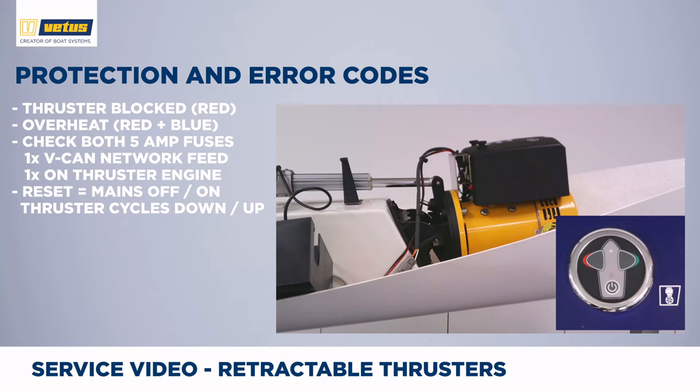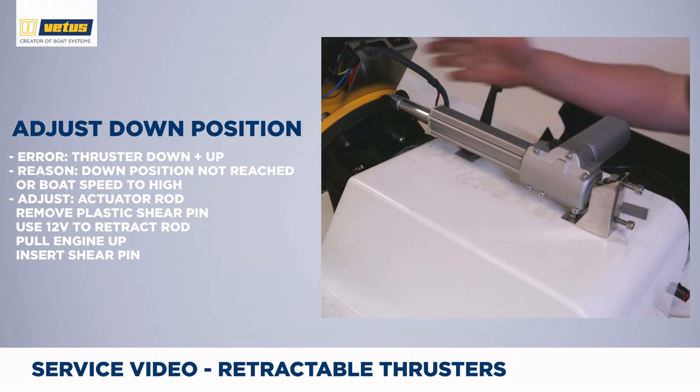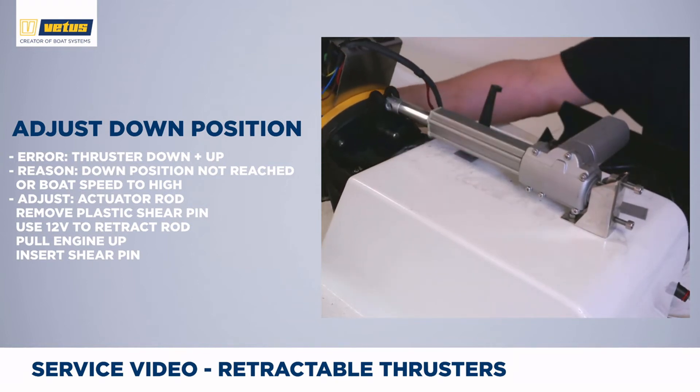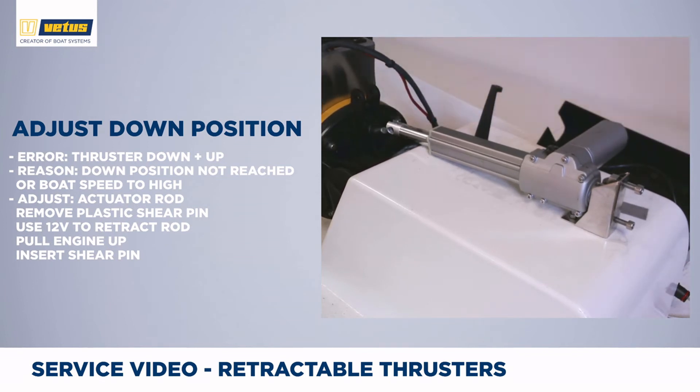In rare cases, one of the two 5A fuses might be blown. There is one fuse close to the black cover on the yellow DC engine, and there is one fuse powering the VCAN network. A similar protection mode might be activated in the fully down position. When the engine moves fully down, the piston should find an end switch, and if it doesn't, it will throw a protection code.